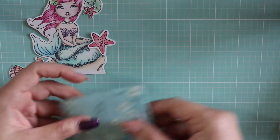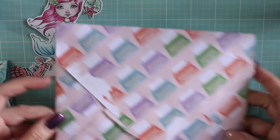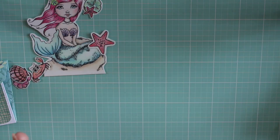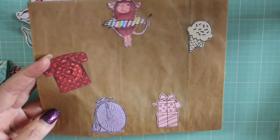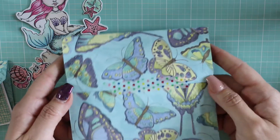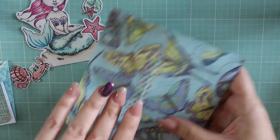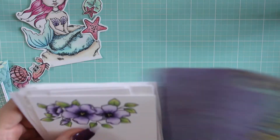It was so sweet — she sent a little card and it arrived in this envelope. Inside that envelope she had this cute little glassine bag all decorated, and inside that she had this cute little envelope she made with butterflies — so pretty. She sent me way more than 12 images and I colored one of them.